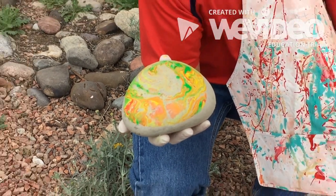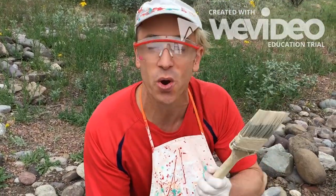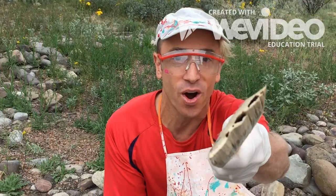We're going to leave this out to dry. Until then, for those of the safe social distance, I'm Mr. O, reminding you to keep calm and gecko on.